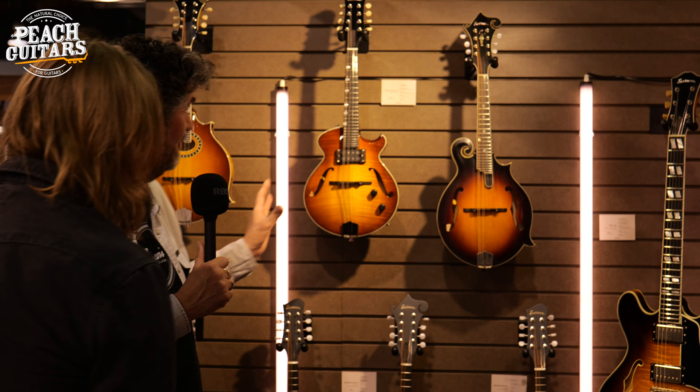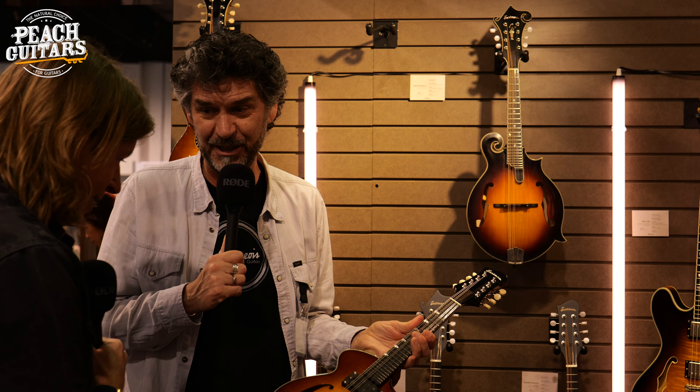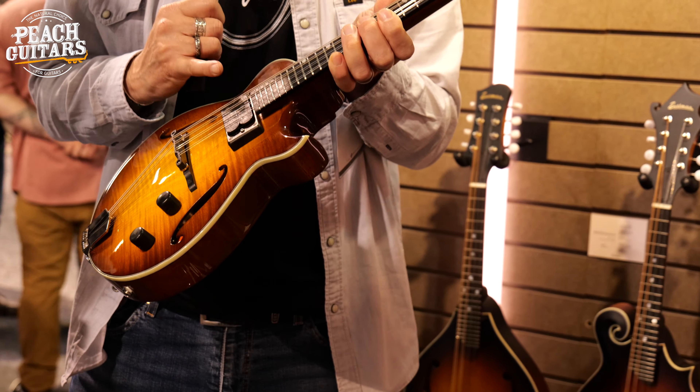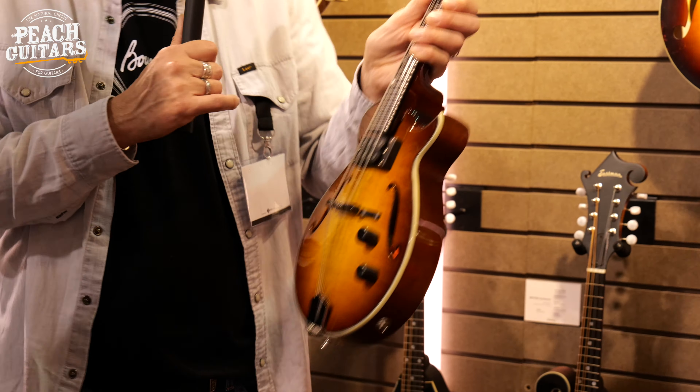Lots of new mandolins. I always love this — we always call it our Mini Les Paul — the El Rey Mando. It's got the Loller humbucker and you can shred it on any pedal. So for you mandolin players out there.